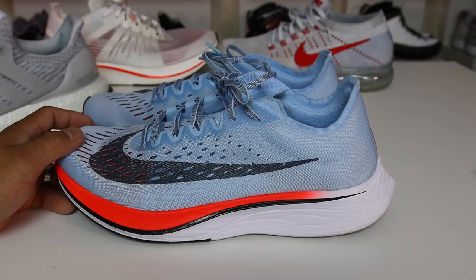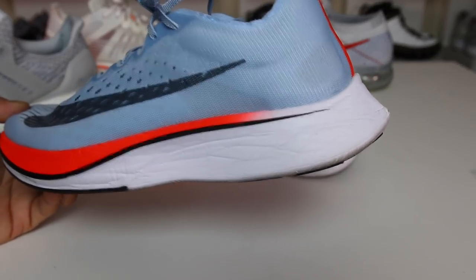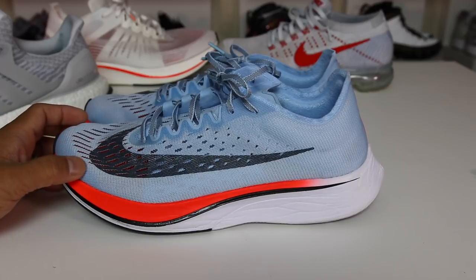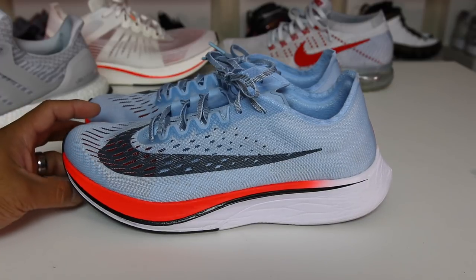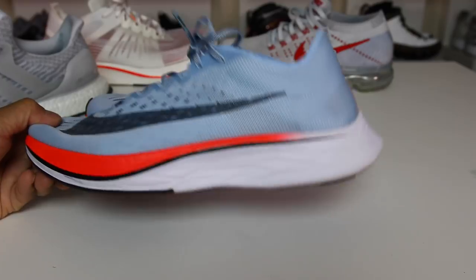So at $250, the Zoom Vaporfly 4% definitely is one of those shoes that people are talking about. Is it worth the price point, however? And how is the ZoomX cushioning in this shoe? I will discuss that in this video. What is going on guys? Hess here at collectivekicks.com and I wanted to bring you guys a detailed look and review of the Zoom Vaporfly 4% and give you guys my thoughts and impressions of this shoe right here.